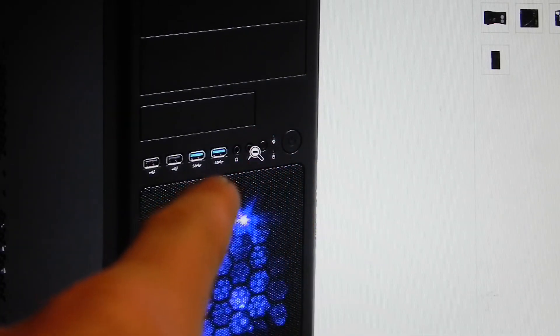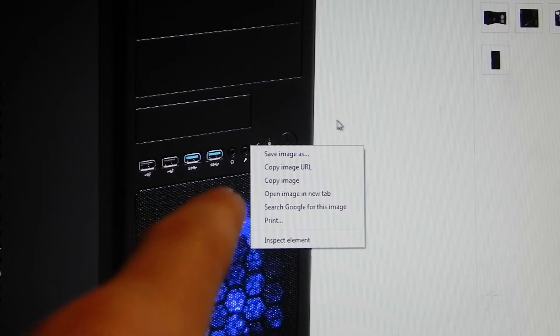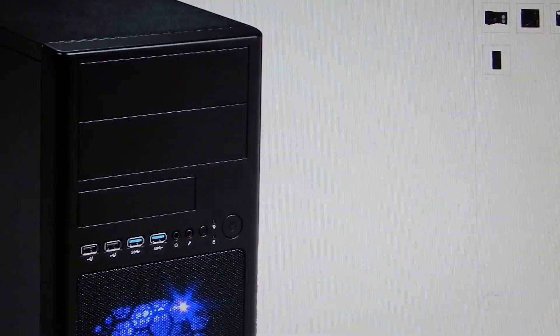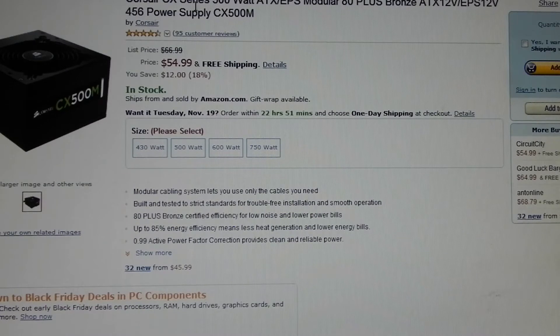Then you have your USB 3.0 and USB 2.0. I'm using a Corsair CX Series 500-watt ATX modular 80 Plus Bronze power supply — EPS 12-volt. It comes in a 430-watt, 500-watt, 600-watt, and 750-watt option. For this build, I only need 500 watts, so I'm going with the 500-watt power supply.